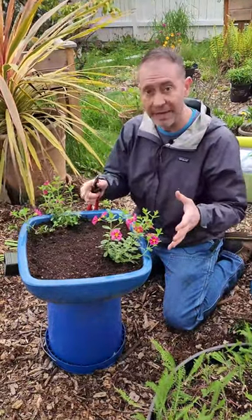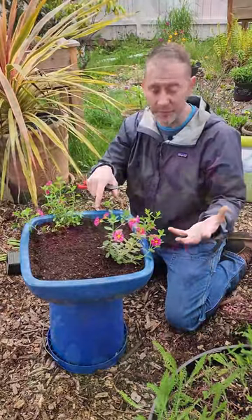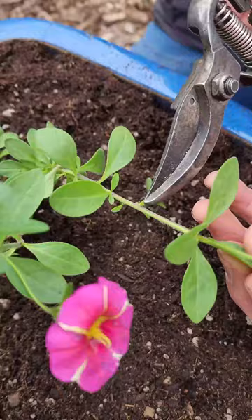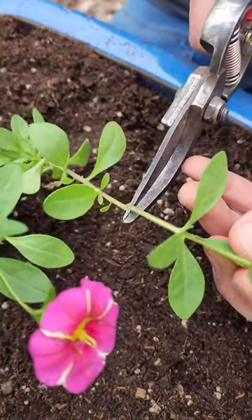If you've got leggy plants like we do right here and you want them to fill in an area, you're going to need to prune them. Come down just about halfway on this stem and right above this leaf axle where you see all that new growth, make your cut right there.